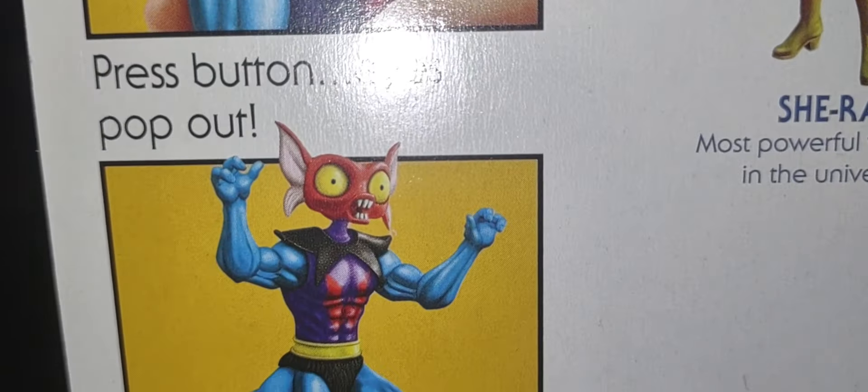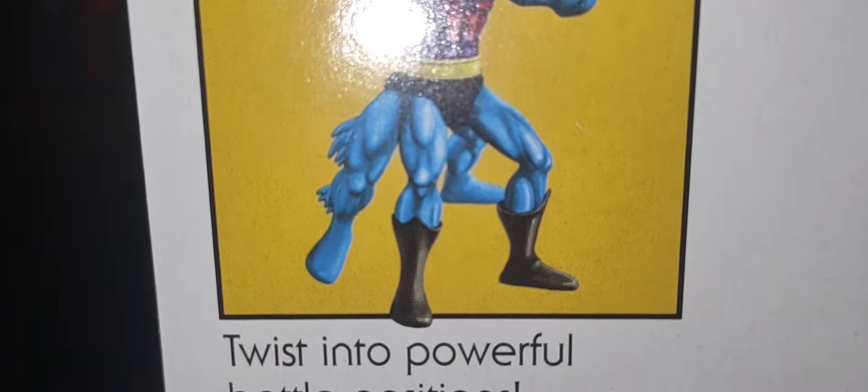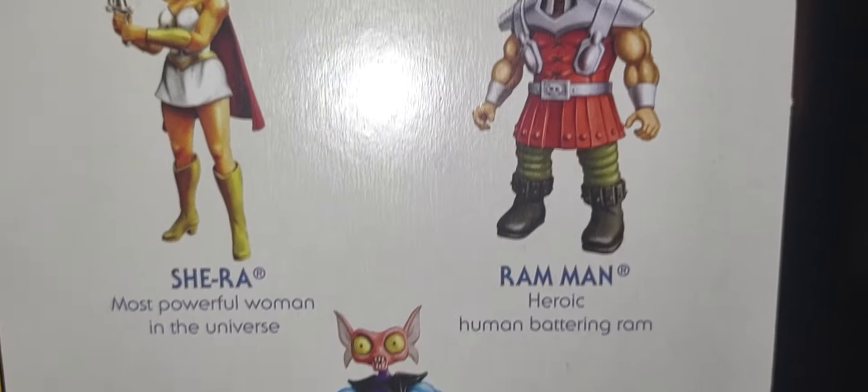He does have the same function as the original Origins version or the classic version of Mantenna. He's posed in different powerful posing images and fully articulated, twisted into powerful battle positions — amazing. We've got She-Ra and Ram Man, which we both looked at together on the channel, and now we're looking at Mantenna.